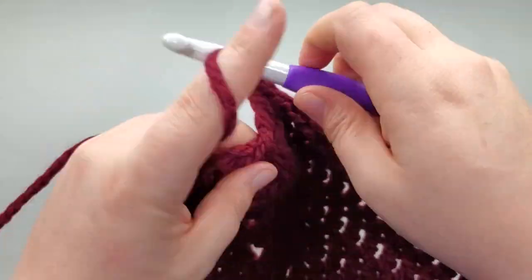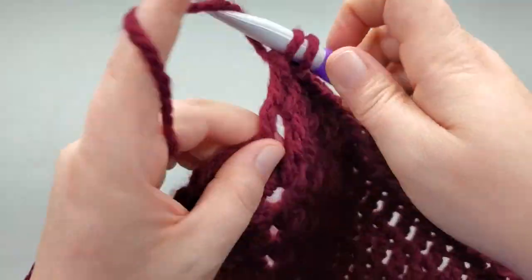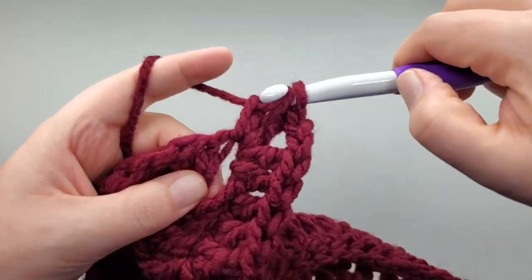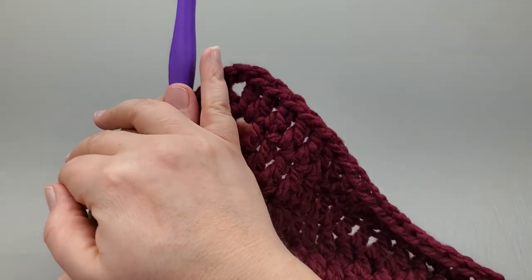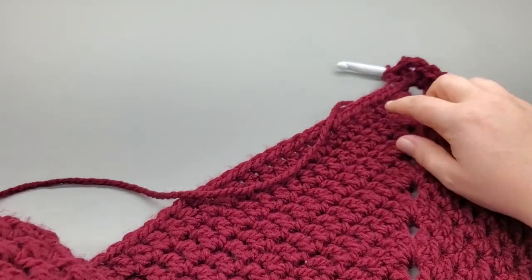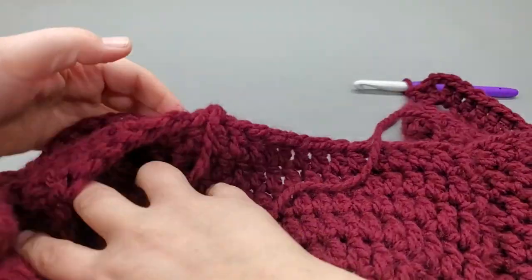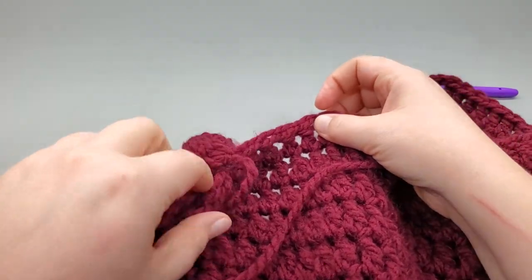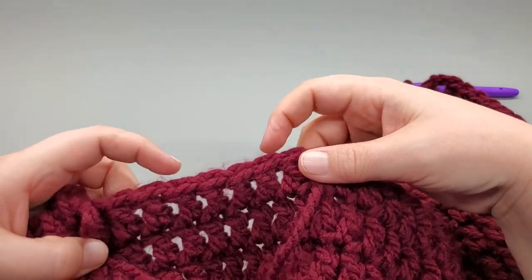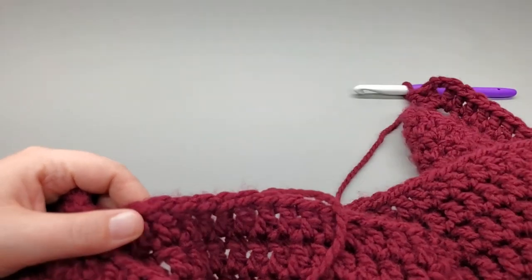I'm coming up to the next corner. Work that two doubles, chain two, and two doubles. The decrease we just worked took care of the two doubles we added right here. So now we've added two more down this side. Double crochet just as normal down this side until we get four double crochets away from where we started, which is a little hard to maneuver. Four stitches away - and I'll meet you there.